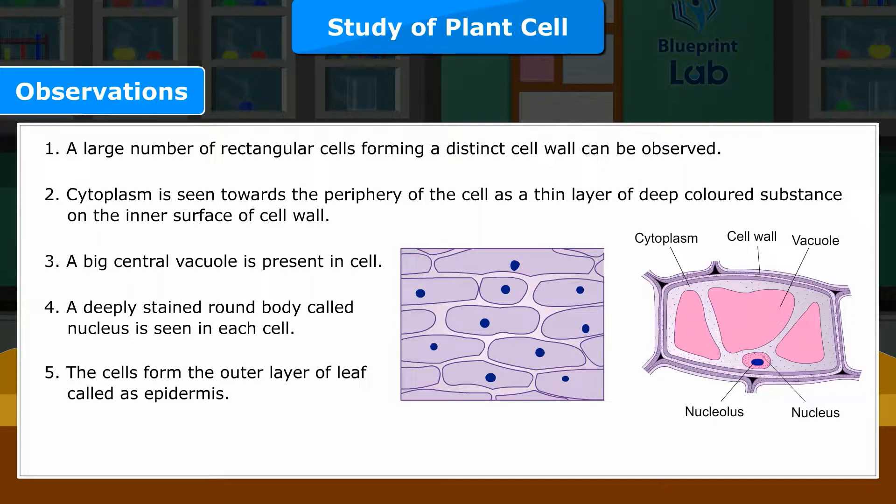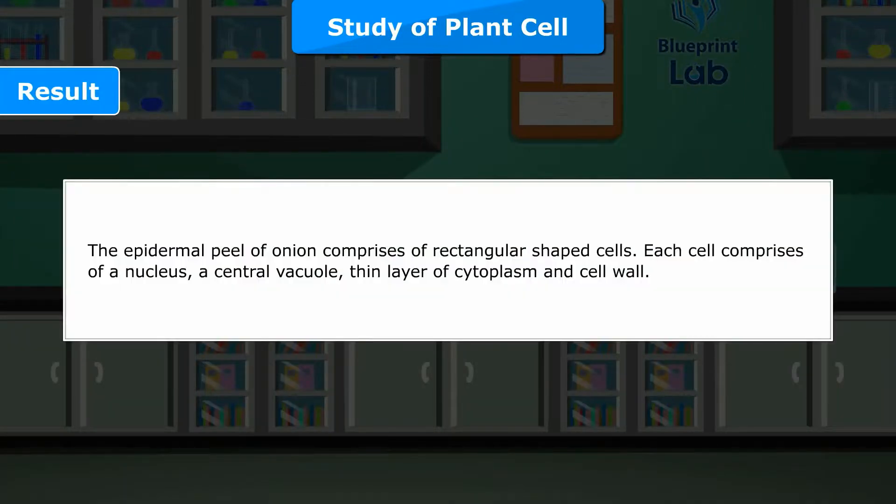5. The cells form the outer layer of leaf called as epidermis. Result: The epidermal peel of onion comprises of rectangular shaped cells. Each cell comprises of a nucleus, a central vacuole, thin layer of cytoplasm and cell wall.